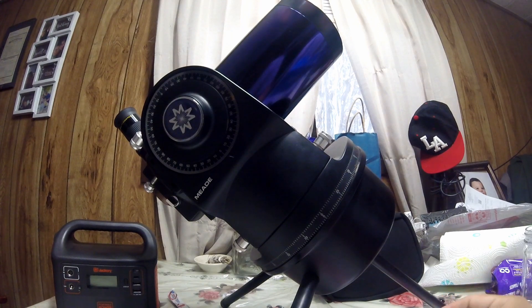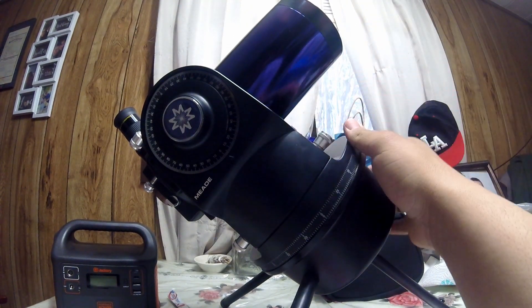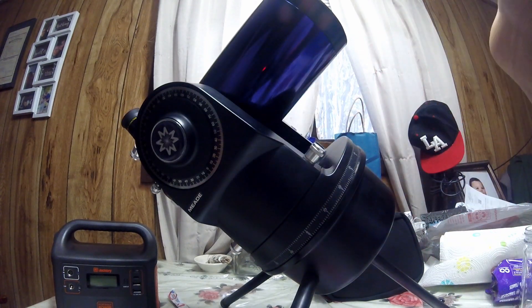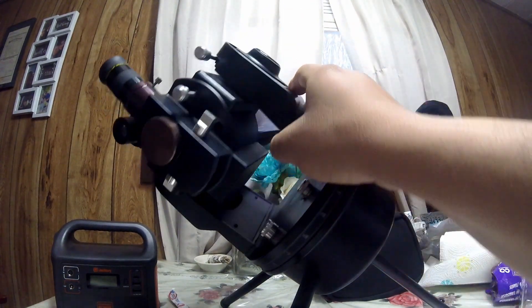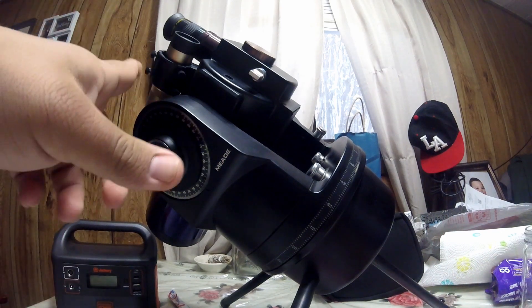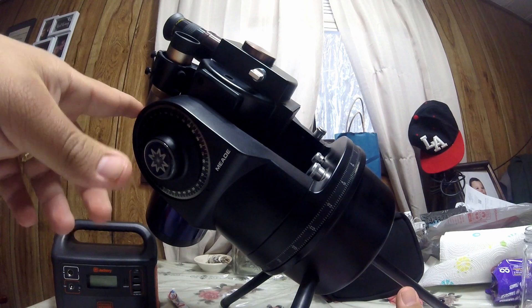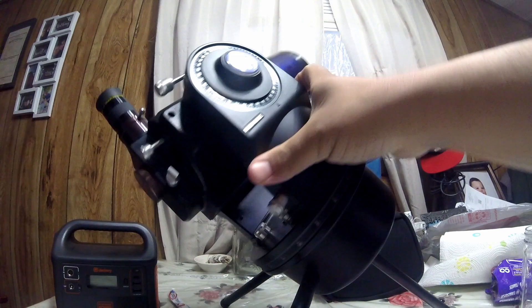Hello guys, welcome to this video. This time I'm going to explain and show you what I just got. I got this Meade ETX 90 RA, which means this one doesn't have a go-to computer and it doesn't have motors that control the right ascension movement.